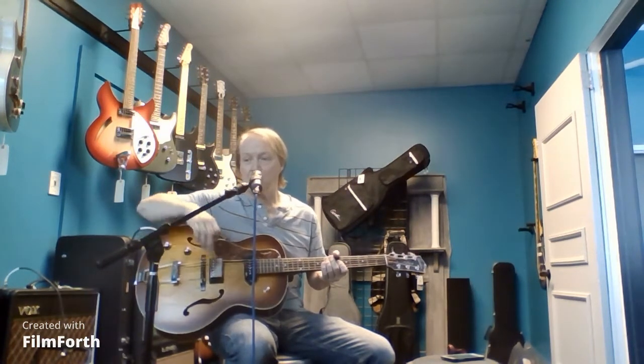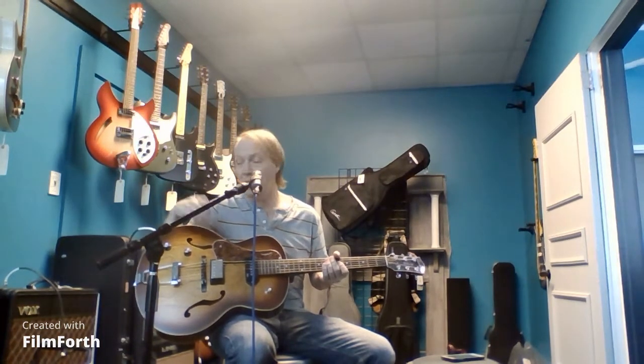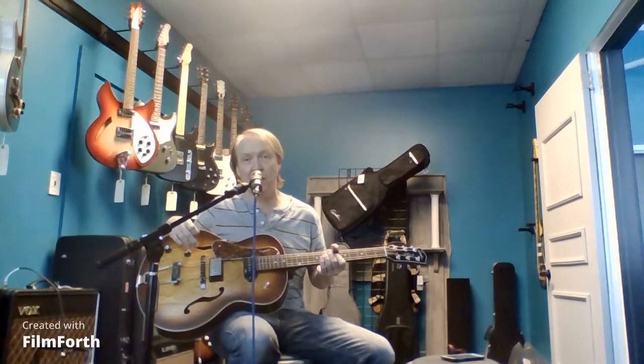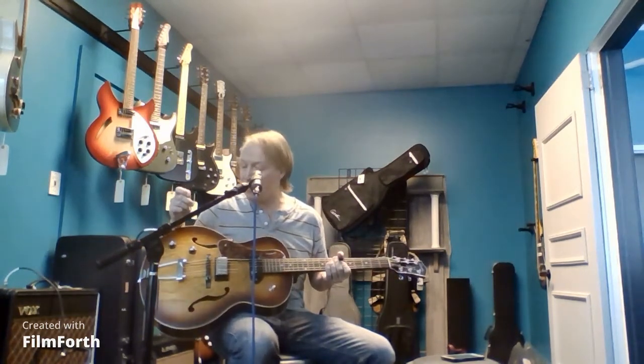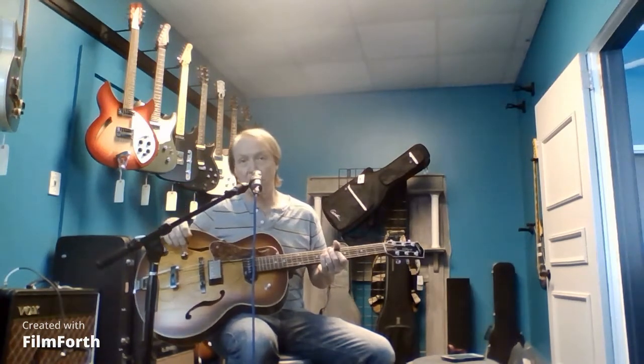As a consequence, a lot of times he's playing on righty instruments, but the controls are in the wrong place, and sometimes the output jack, for example. So he was in the shop checking out some instruments, and Godin makes these really neat left-handed Fifth Avenues that are great hollow-body guitars.